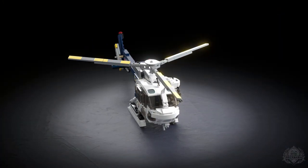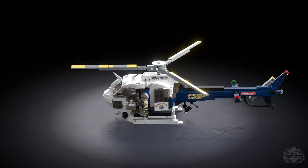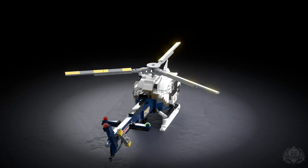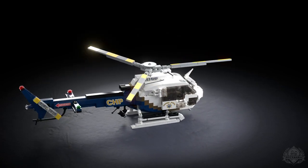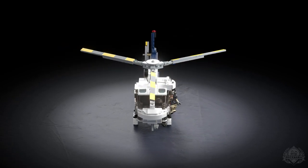Hey Brick Maniacs, welcome back to another Designer Studio episode. Today we're capping off Homefront Bricks with Dan Siskin. We're looking at the H-125 CHP helicopter. We talked a little bit about this during the original check-in, but this helicopter is a very round helicopter in real life, and it has a lot of functions in a very small place. So how was that approaching it initially?